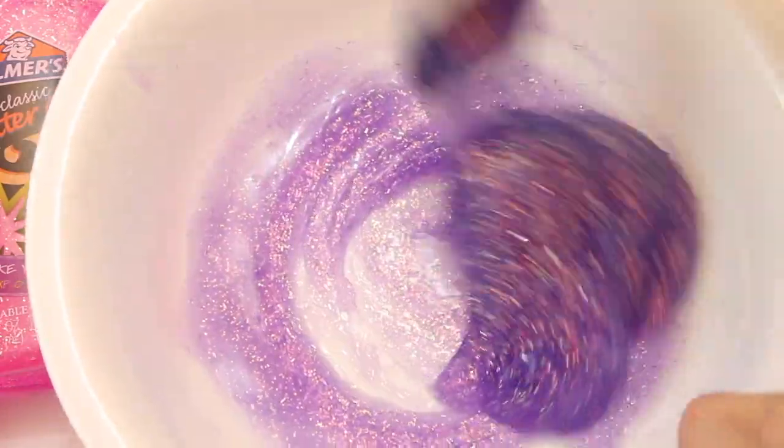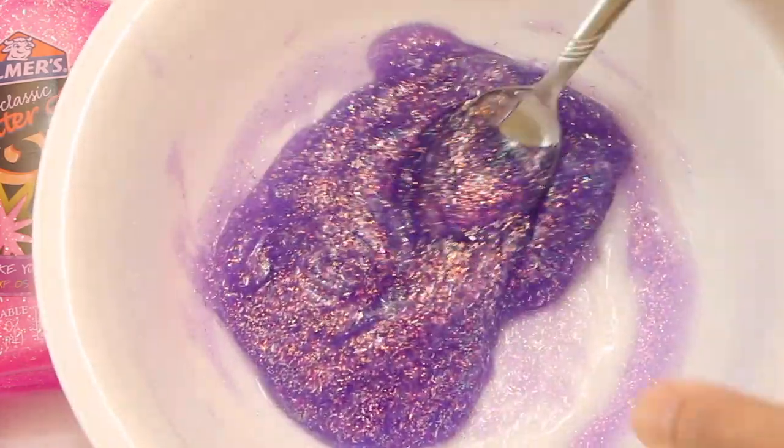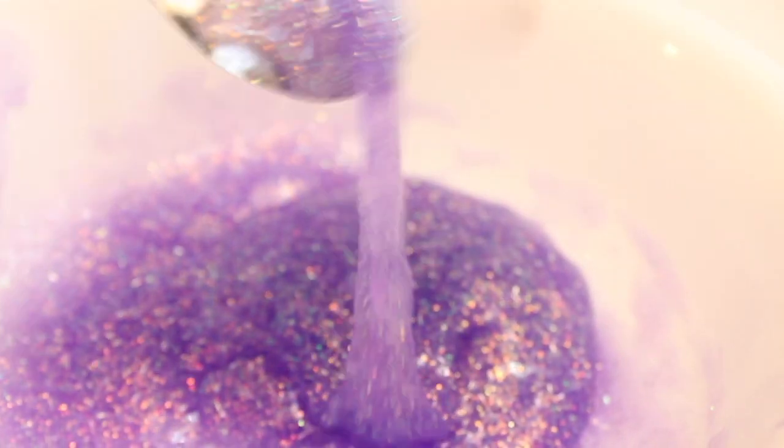Just slowly mix that in and stir very well between each time you pour the liquid starch in. You'll notice right away that the glue is going to get sticky, but keep pouring slowly. Don't get tempted to pour it all in at once or it will become a big hard mess that'll break apart and won't be slime consistency.